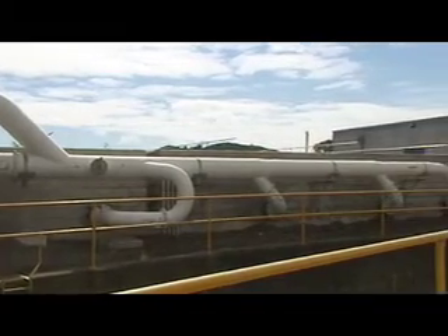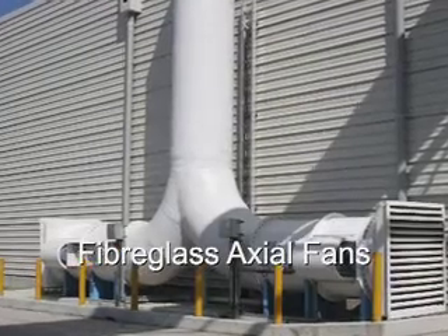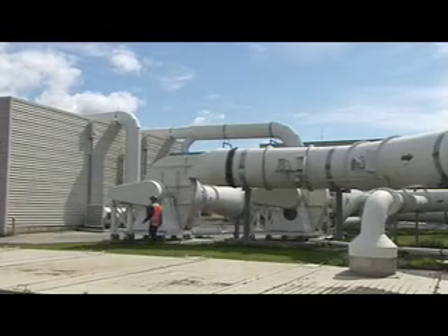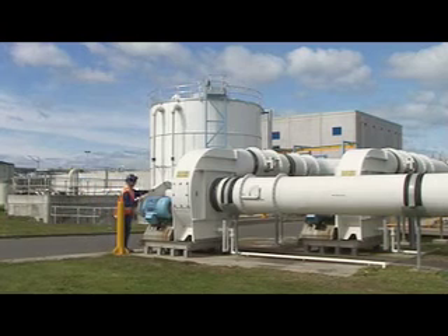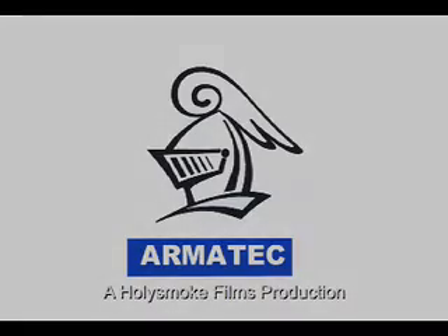All Armatec fiberglass products are manufactured to international standards. Armatec is ISO 9001 accredited, assuring you of quality products. The result for you is a cost effective installation with minimal ongoing costs and an indefinite life.